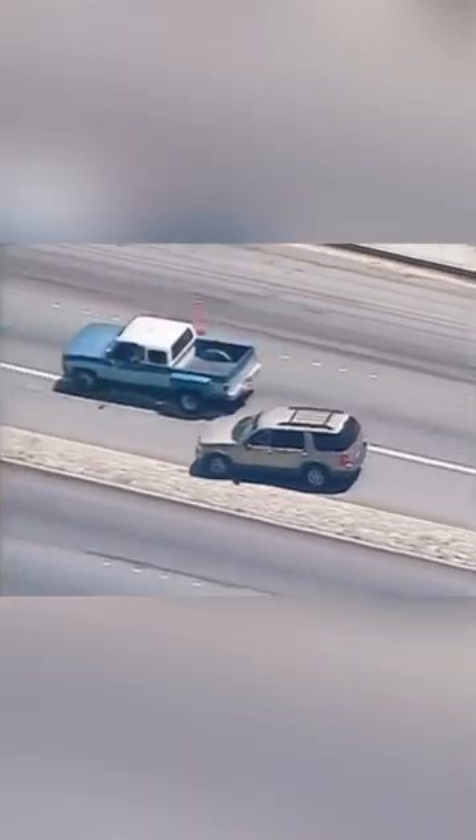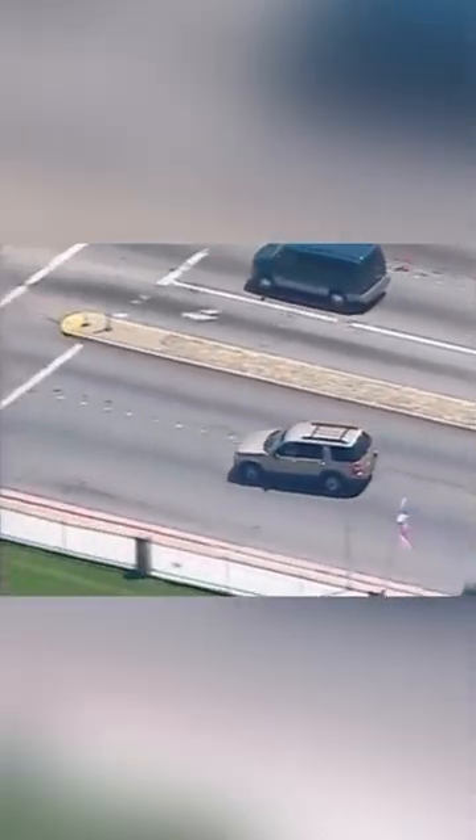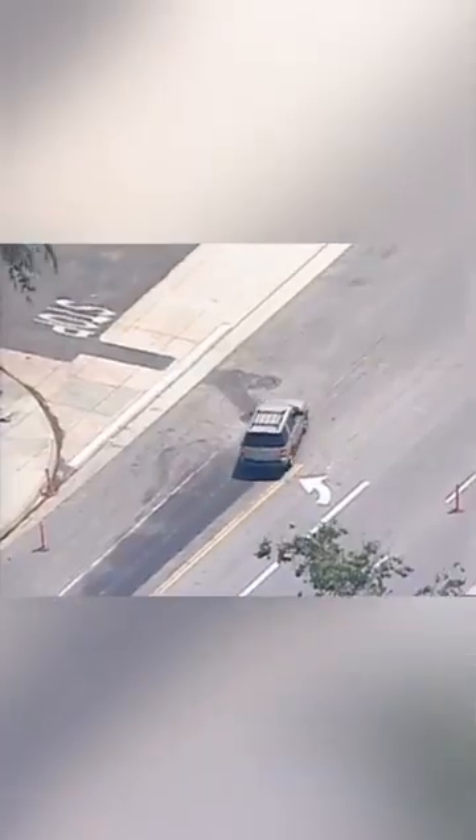Is the PIT maneuver more dangerous on an SUV than somebody else? SUVs are top-heavy. Some agencies who have authorized the PIT technique as part of their pursuit policy still won't let you do it on an SUV because they're top-heavy. So what does that mean — are you going to flip? Might flip. And then it hurts everybody.